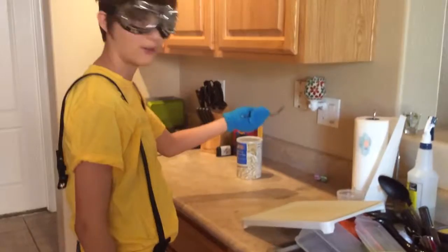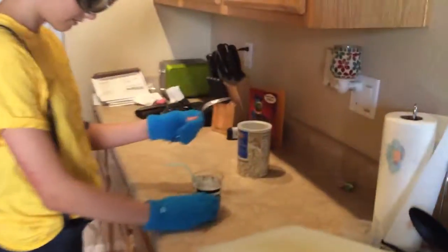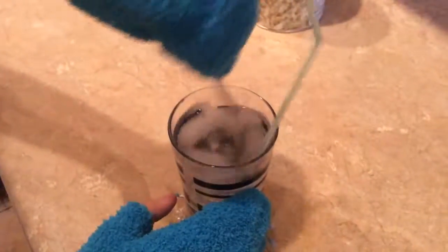After you've stuck your fork in the outlet, you're going to go over to these two cups. You're going to mix them and make sure nothing falls out. Now you're going to stir your water.